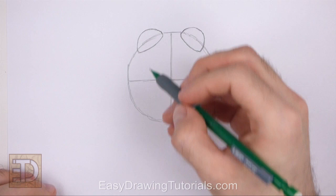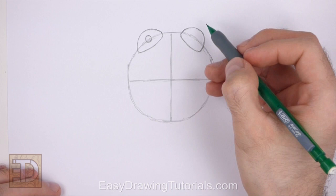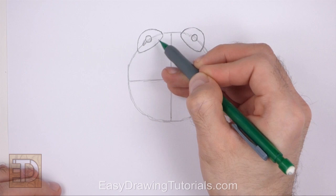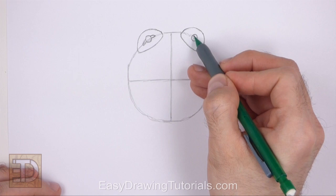Inside each eye, draw a small circle for the pupils. Draw the pupils directly on the edge of the initial big circle. On the sides of each pupil, draw a couple of curved lines to make the pupils more frog-like. Use the edge of the big initial circle as a guide to place these small curved lines.